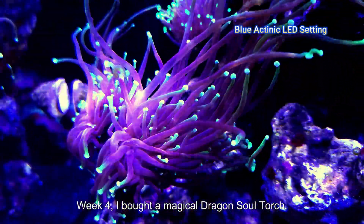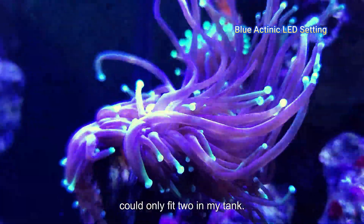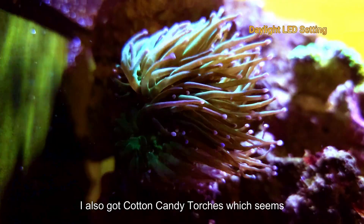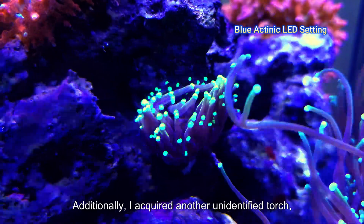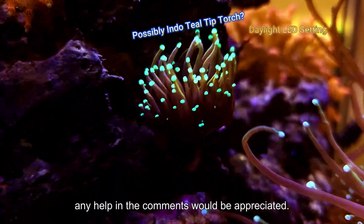Week 4, I bought a magical Dragon Soul Torch. The seller had a 200-gallon tank full of Dragon Souls, and I could only fit two in my tank. This coral has the most movement in my nano tank. I also got cotton candy torches, which seem darker than usual, but are still beautiful. Additionally, I acquired another unidentified torch — any help in the comments would be appreciated.